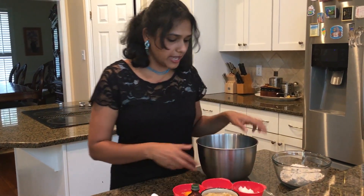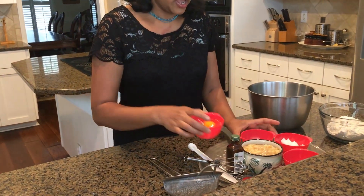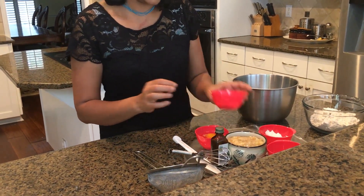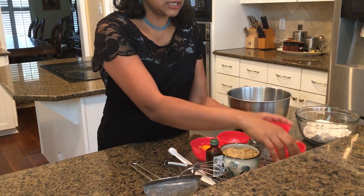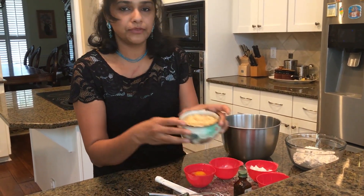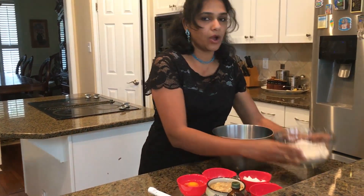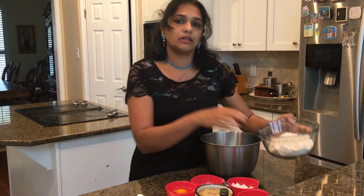So let me go ahead and show you guys what we have over here. I have two eggs, baking soda, salt, our vegan butter, homemade butter, vanilla, and I have two mashed ripe bananas. We also add oat flour, and all the ingredients and measurements are in the description box.